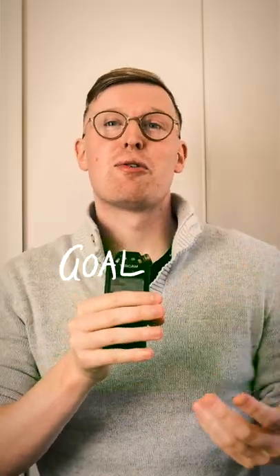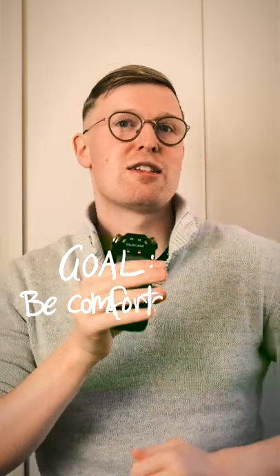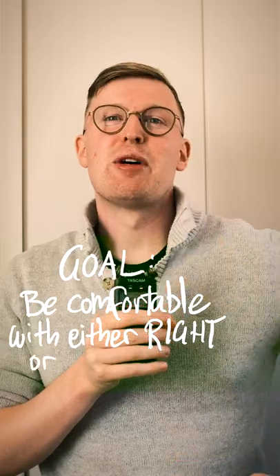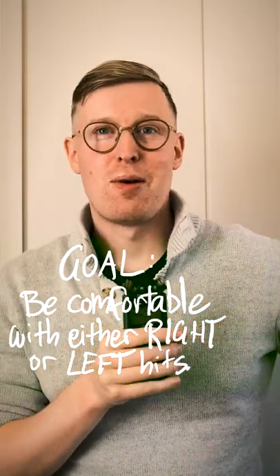Then you might like to flip it around and lead with the left hand instead of the right. Our non-dominant hand sometimes needs a little bit of extra practice, so let's go ahead and do that.